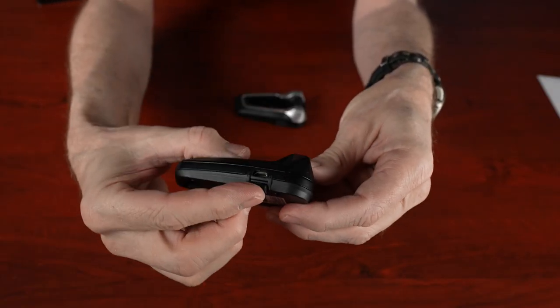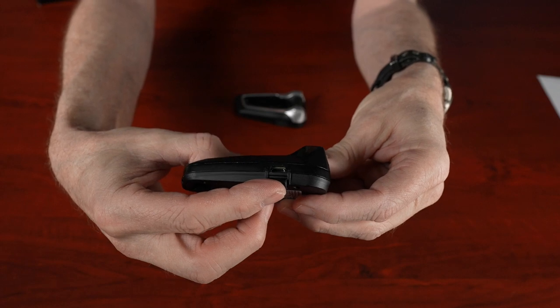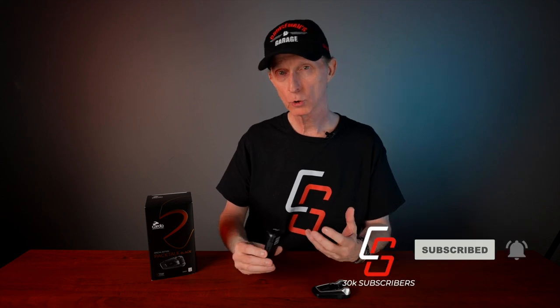One of my only complaints about the Pac-Talk Bold and the Black is that they still use the micro USB port, as opposed to a USB-C type port. I think with USB-C they get faster charging times. This takes about four hours to charge, and I think with USB-C they could cut that down dramatically. It's also more of a universal connector now, as opposed to the micro USB, which not many devices still use.